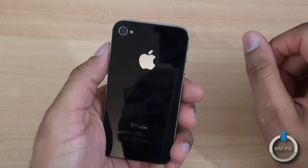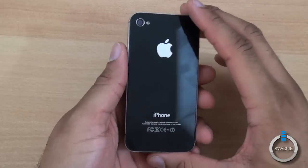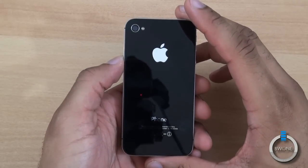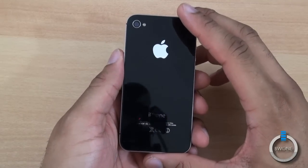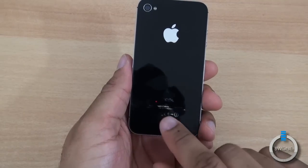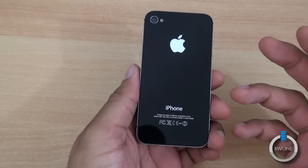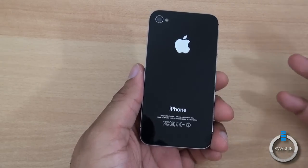On the back there's an 8 megapixel camera with 1080p HD recording — that's one of the new things about the iPhone 4S. We did put the video up; it's pretty nice video and pretty nice pictures coming out of it. Definitely an improvement over the original iPhone 4 camera. As you can see on the back it just says iPhone, so there's no way to really tell the difference between the iPhone 4 and iPhone 4S.